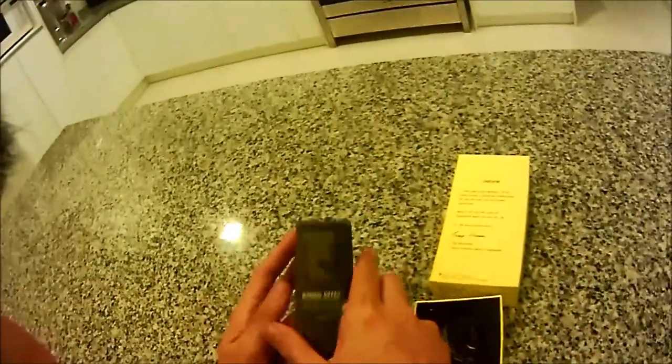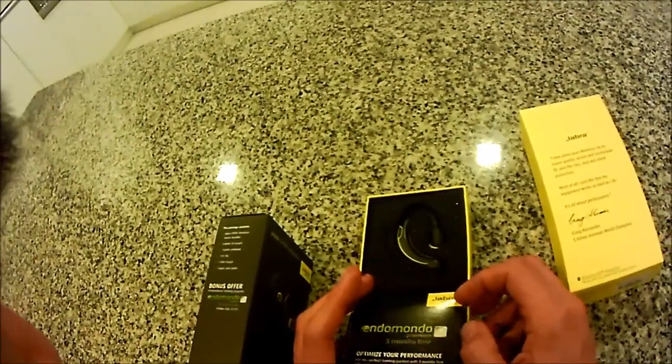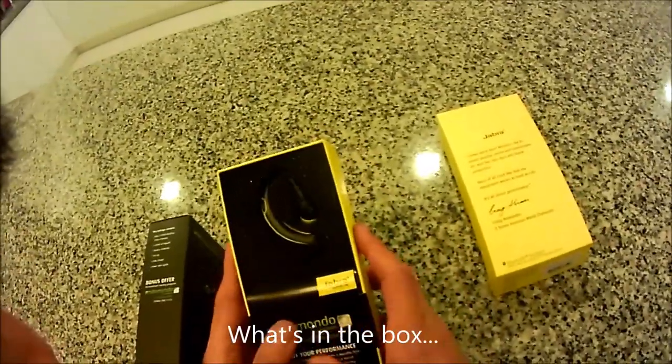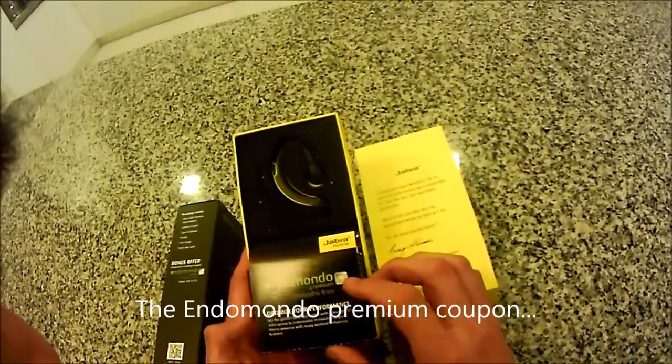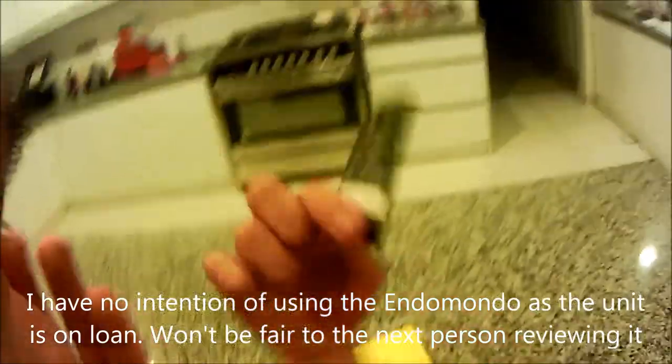As claimed, it is weather and shock proof to US military standard - a good start for those that love to run in the rain. The unit comes with the sports wireless stereo headset, six kinds of sport ear gel, one sports arm band, one fit clip, one USB charger, and one quick start guide. There's also a secret Endomondo code which I am not showing to you.